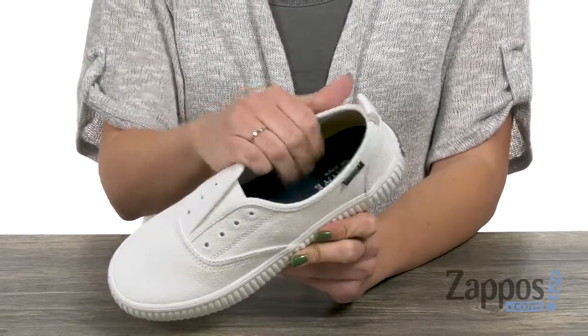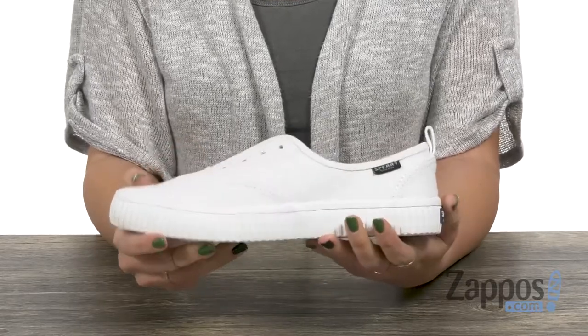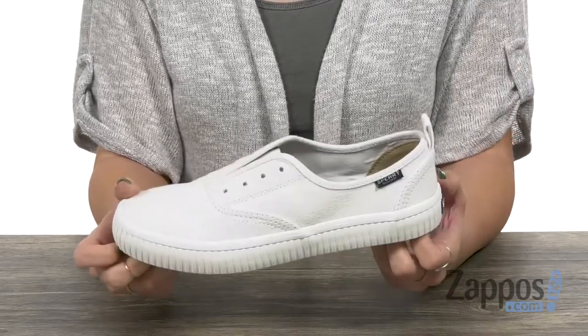Inside is a soft breathable textile lining with cushioning in the footbed as well. It's got a little bit of flex to it, platform style, all on top of a rubber outsole. Slip these on for all-day comfort from Sperry.